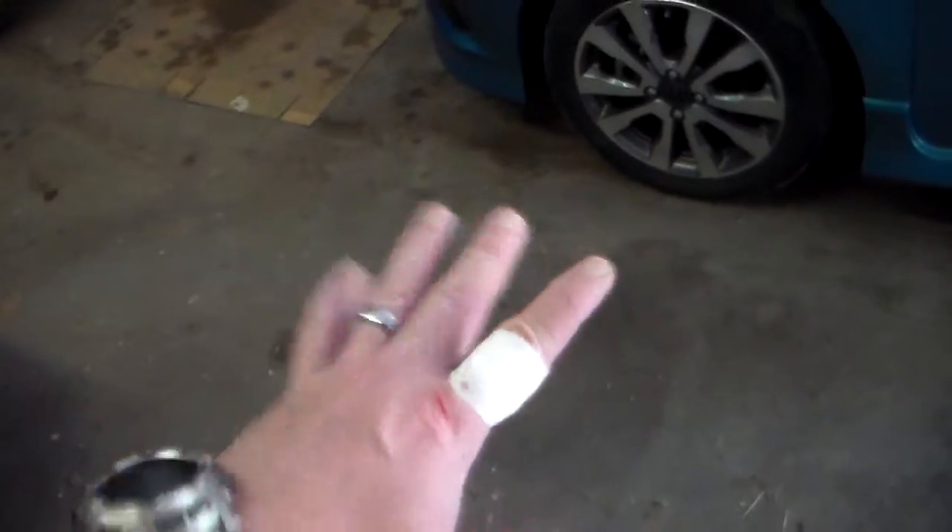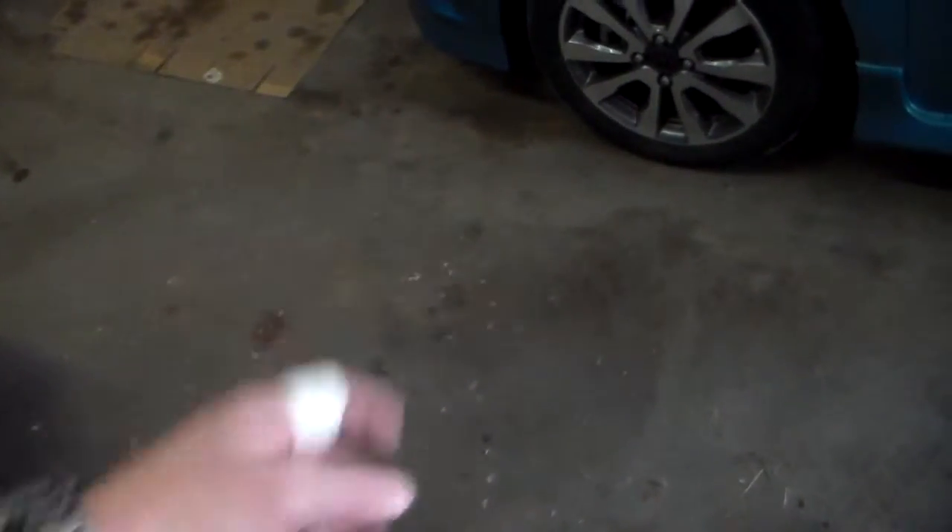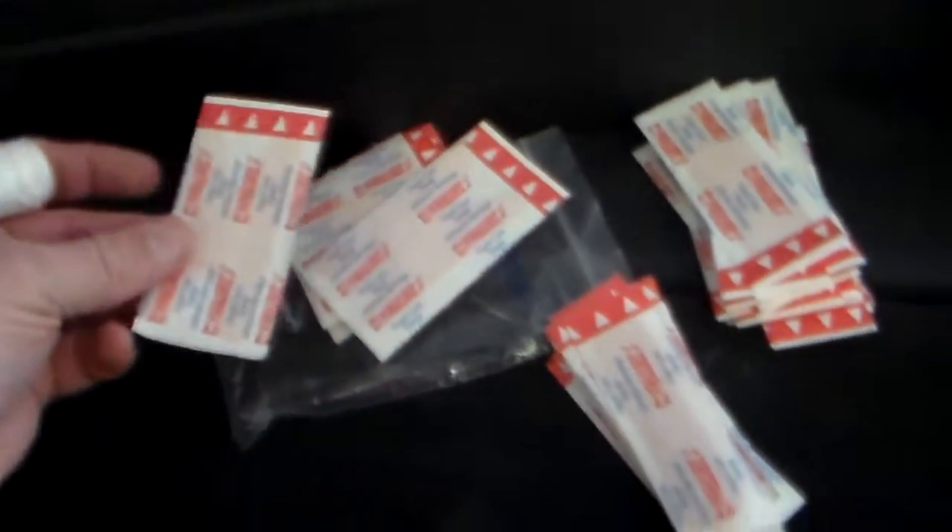I was out there cutting some firewood with a machete without my gloves on, and I cut my finger. So, the tip today is that if you have a brand new first aid kit that you haven't used before, go through and separate all the little bandages.